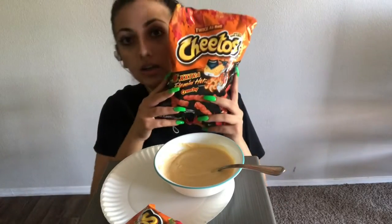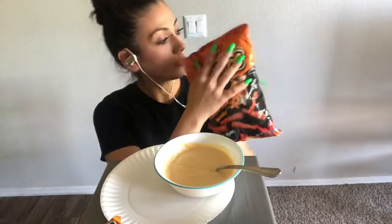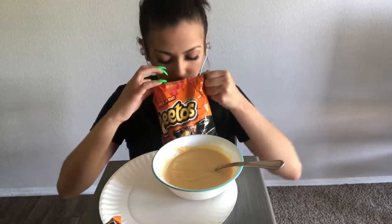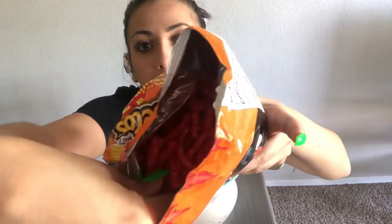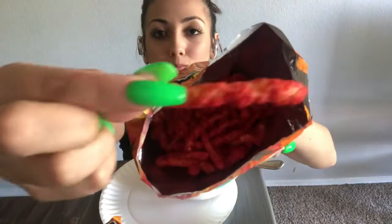Yay! Alright, let's get started. I got the black bag Hot Cheetos because these are my favorite, so I always have to get these. And then I got the regular Hot Cheetos. I couldn't decide between these two, and I told my fiance to get me either or, and I woke up and he got me both. So yay! Alright, let's try out the first one.